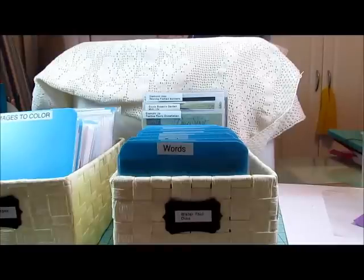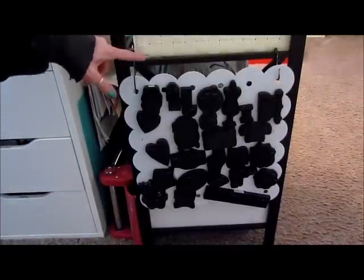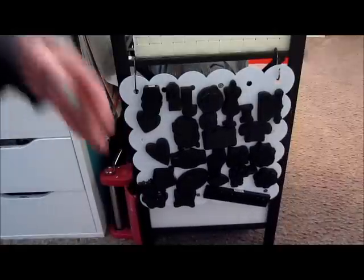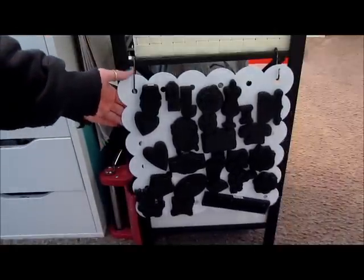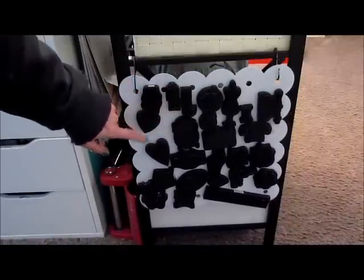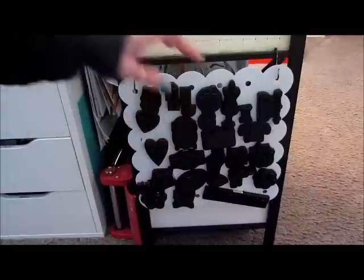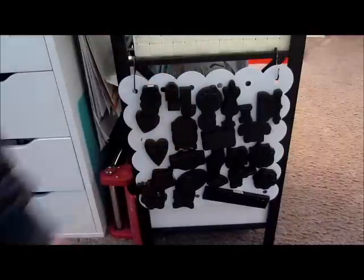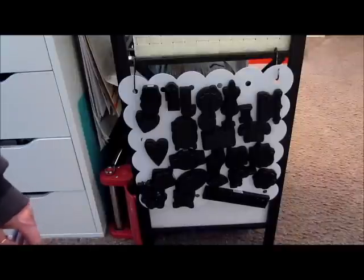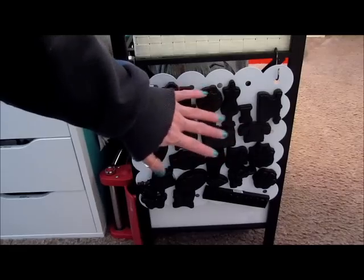I'll show you how I store my other dies. I have a couple of hooks and a magnet board. I got these magnet boards at Joann's and purchased them with a coupon because they're about 20 bucks apiece. I wanted to use them for all my movers and shapers dies, because they were in bags and baskets and I wasn't utilizing them. I can seriously count on one hand how many times I used these dies last year, because they were too much of a pain to get to.